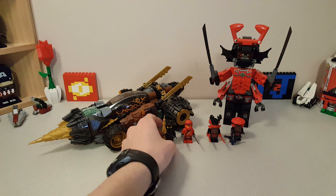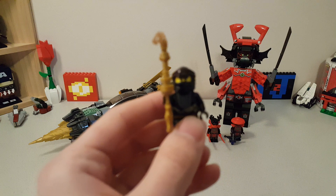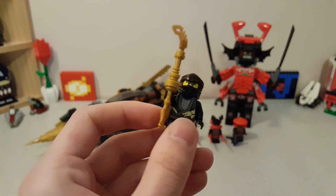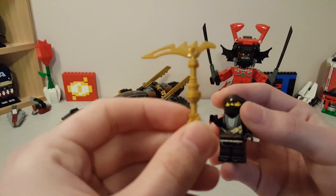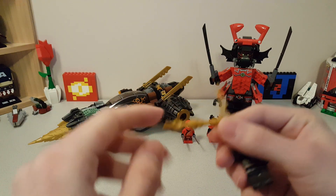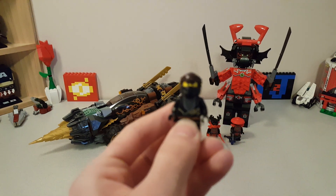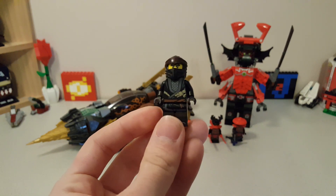Let's get a look at these minifigs first. First up we have Cole, armed with the new Scythe of Quakes variant, which is a really nice variant in my opinion. It looks really good, and I love the use of the Dragon Bone Blade piece that they released last year for Hunted. He's got this really nice ninja suit.